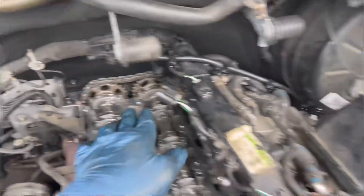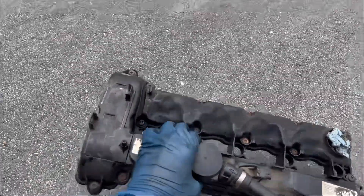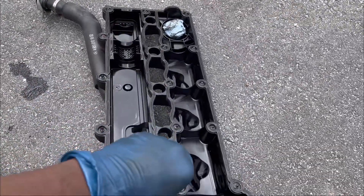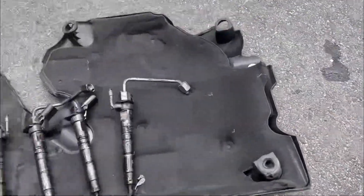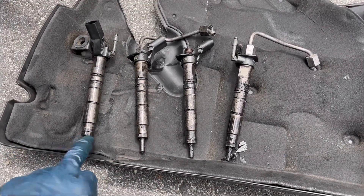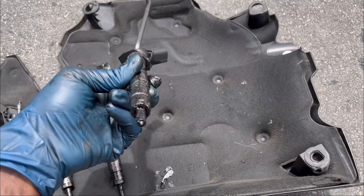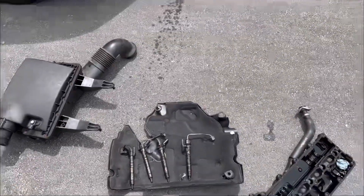Here we are — this is how the valve cover looks. It's very messy; we had a severe oil leak on it. I'm going to clean it and get it ready so I can install the new gasket. I'm also going to clean all the fuel injectors and change the washer on each one — there's a little washer on the tip of each fuel injector. Don't forget to like and subscribe!